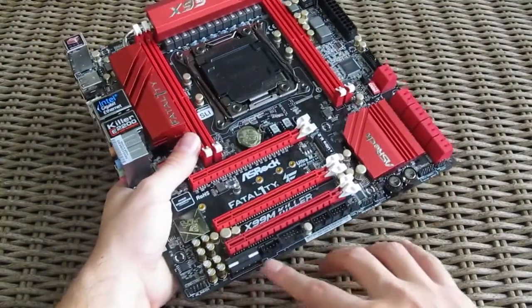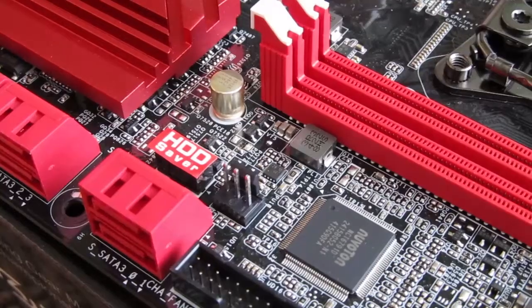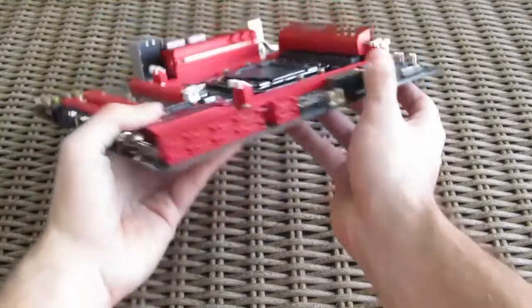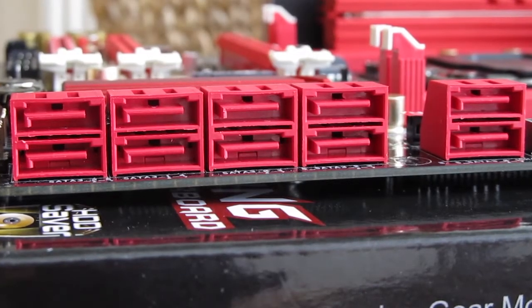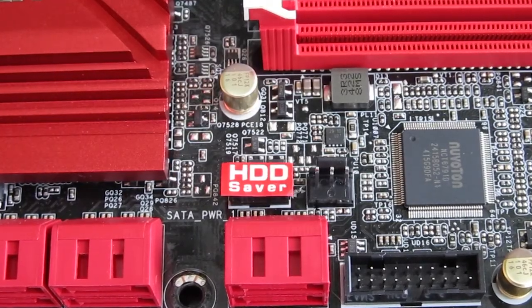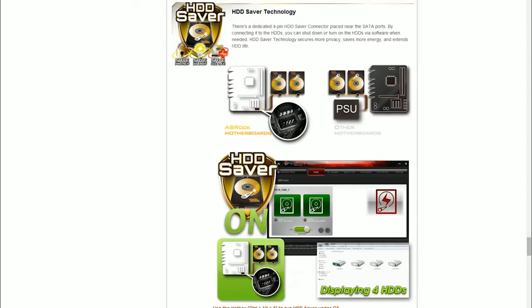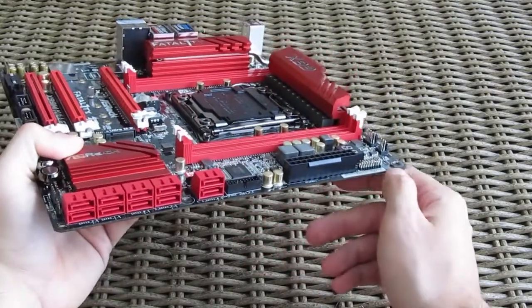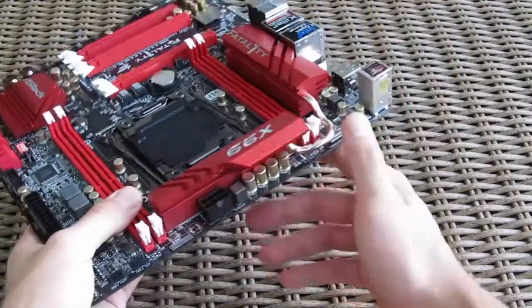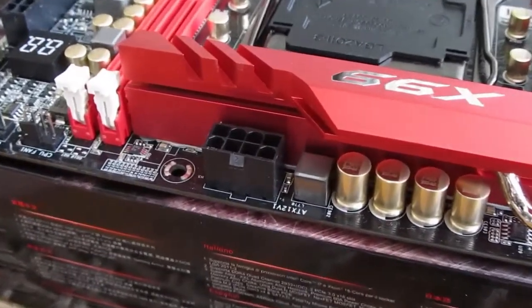Going along the bottom edge of the board you can see the most common headers like USB 2.0 and fan headers, with the rest scattered around the board, and a reset and power-on switch in the right corner. On the right outer edge you'll find 10 SATA 3 ports — unfortunately without a SATA Express port — and right above it an HDD saver connector with which you can individually control hard drives with ASRock software in Windows, basically turning them off and on. Further around the edge you can see USB 3.0 headers, the 24-pin ATX power connector, and right in the upper right corner an LED debug screen. The 8-pin EPS power connector is a bit awkwardly placed towards the middle of the top edge, which can be a problem for cable management in some cases.